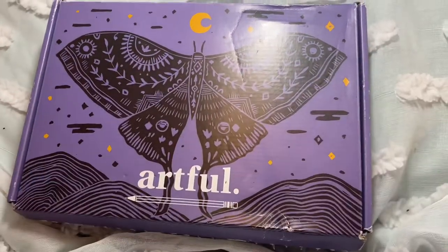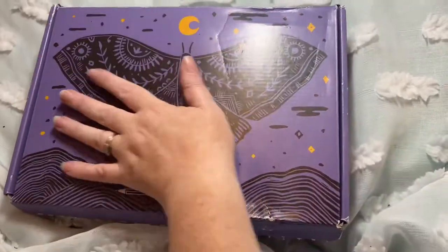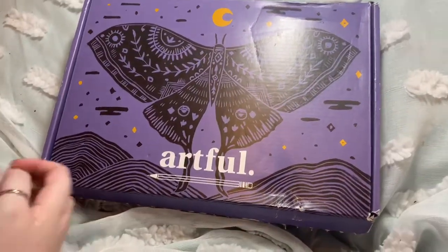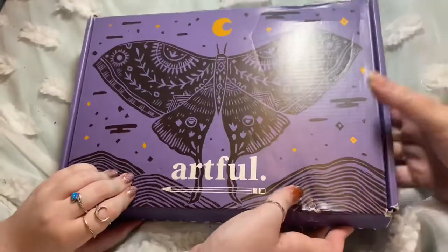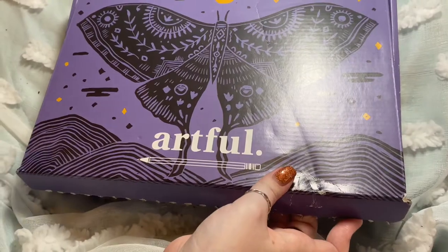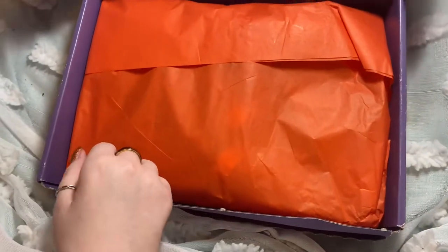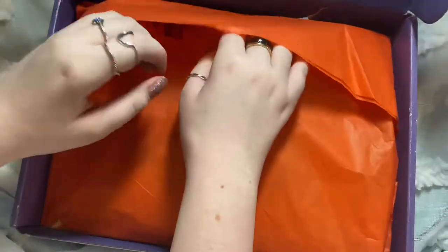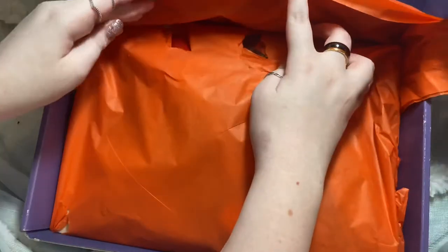Hi, welcome back to Crafty Leaks and our second ever Artful Box - this is exciting! It weighs a lot, doesn't it? I have bad wrists. I like the butterfly. It's very pretty. Oh, it's orange! And it's already been ripped into here - look.